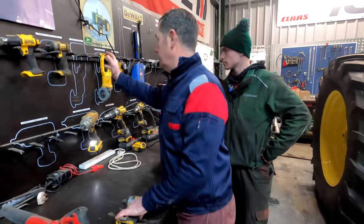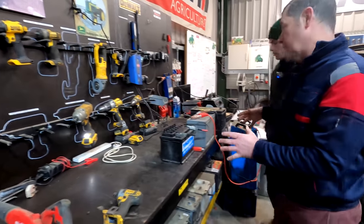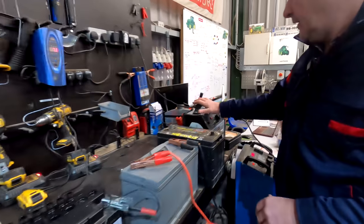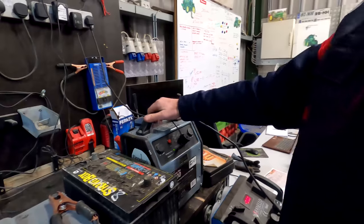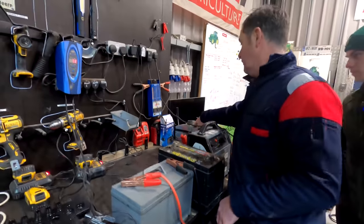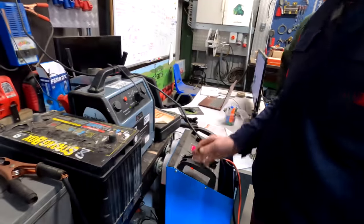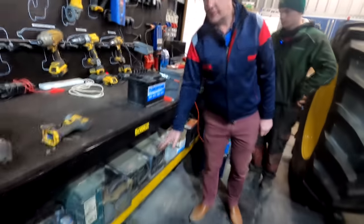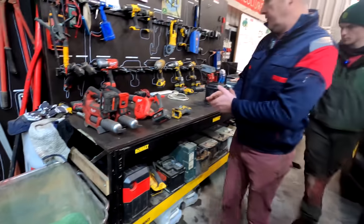Everything is cordless now — the grinders, the drills, the lamps. This is our battery station where everything to do with batteries goes. We have our power pack, a SIP 3000, which we keep plugged in — ideal for little boosts in the morning. We use battery testers for checking batteries, and we also have a big battery charger which can double as a boost. It's important to keep batteries up off the floor and off the concrete — always keep them on timber.